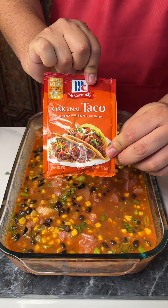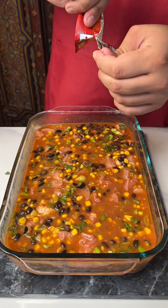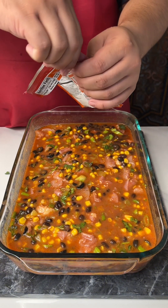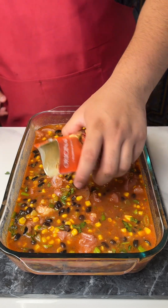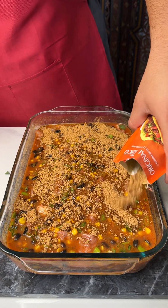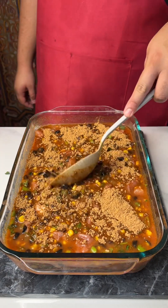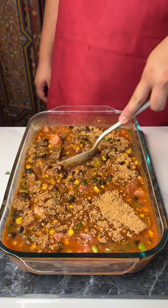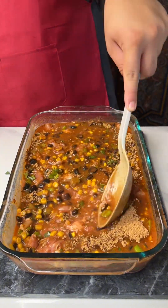Last but not least, we're going to need a little bit of seasoning — some original taco seasoning. Some of y'all might be like, oh, that's already a little too much. Listen, you need flavor with these dishes — you really do. Go ahead and get that all mixed up.